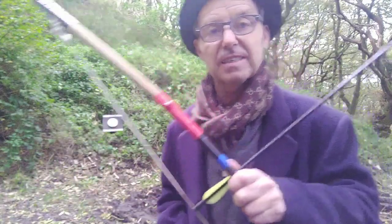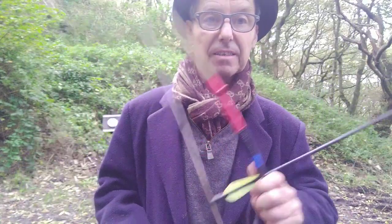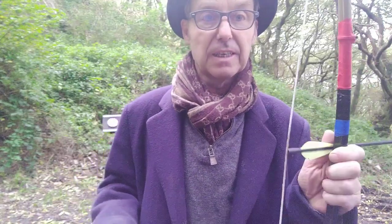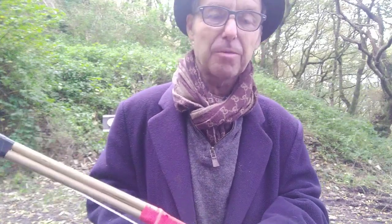Funny enough, I made it for my grandkid because I wanted to get him into archery — just get him outside and get him off the computer and everything like that. And it worked, actually. He loves it. And I was really quite impressed how good these little bows were.